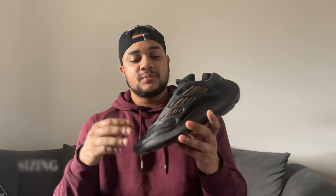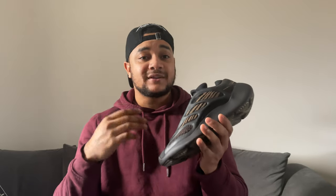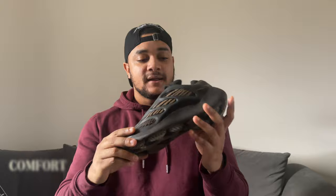In regards to sizing, I went half a size up because with Yeezys they tend to squeeze my feet at true size. But it was still really tight, so if you have wide feet, go a full size up on these.